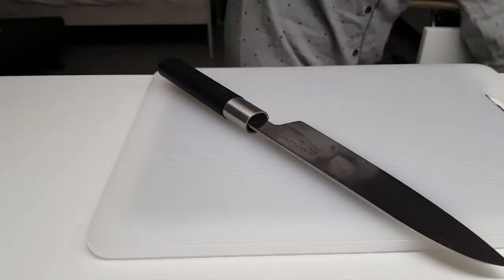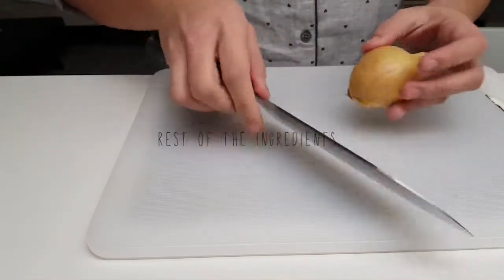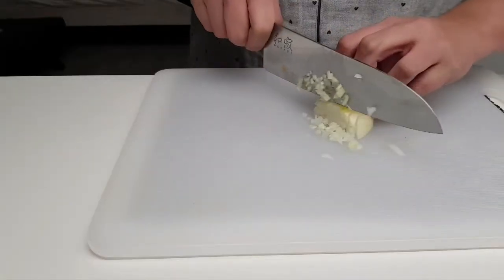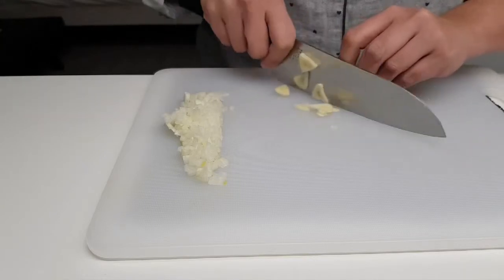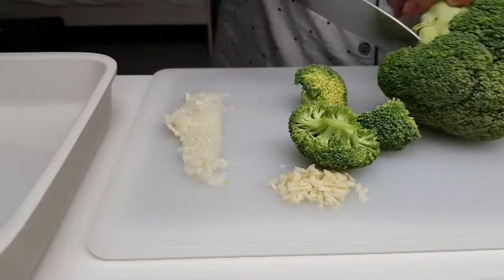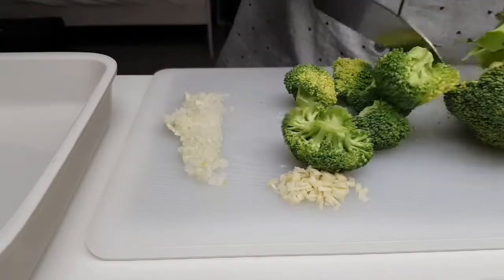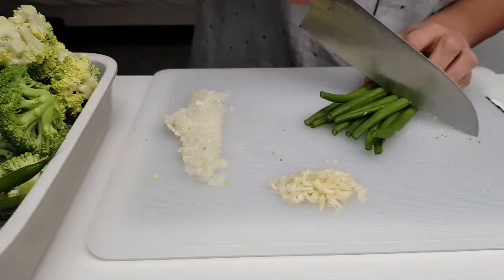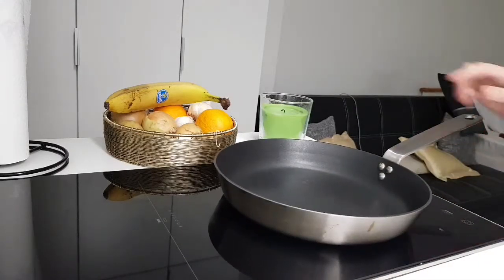I'm marinating the beef slices while I'm preparing the rest of the ingredients. Here I have half an onion, a clove of garlic, broccoli, and green beans. When everything's ready, heat the pan and let's start cooking.